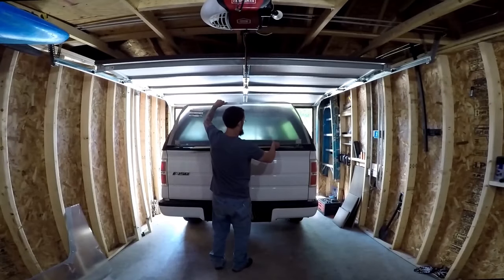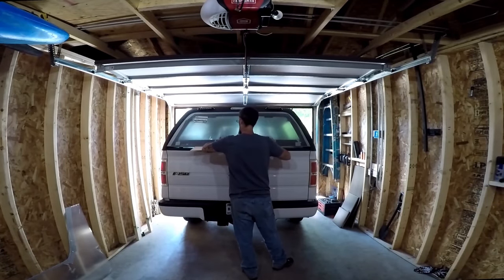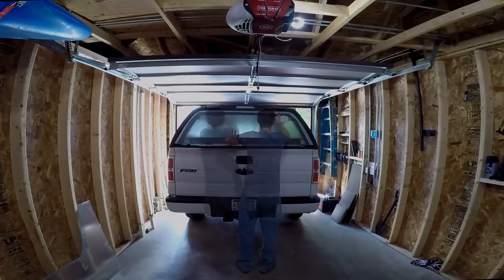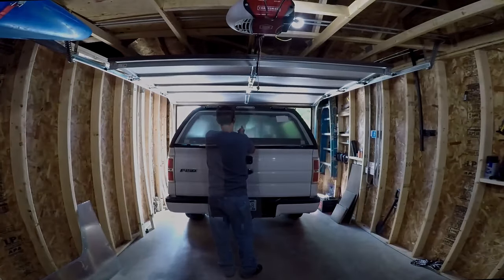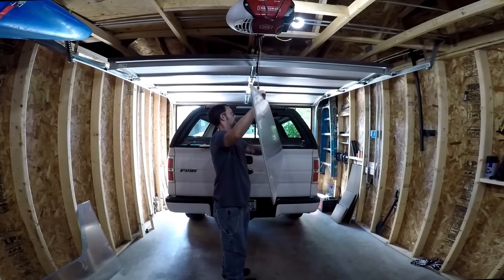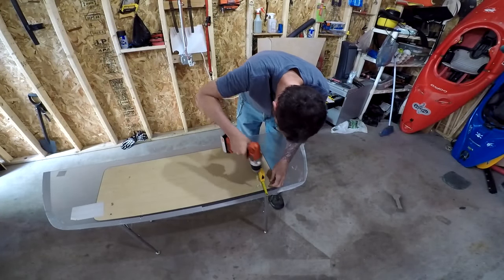After that I'm going to line the window up on the back of the cap just to make sure it fits properly. While I have the window up on the cap I'm going to mark the holes I need to drill to attach the window to the hinges. With the holes marked I'm going to use a quarter inch drill bit and drill out the holes for the hinges.